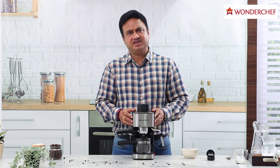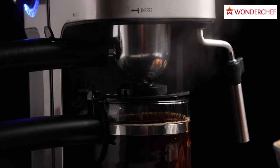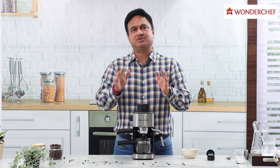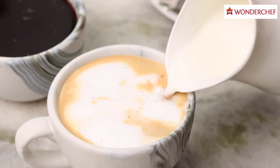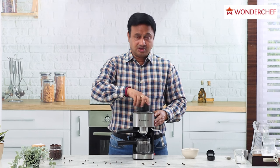This is the Regalia 5-bar coffee maker, which means the water and steam are going to be passed through our crushed beans — the powder — at five times atmospheric pressure, giving you a much richer aroma than brewed coffee. We can make cappuccino or latte, or we can just have black rich coffee.